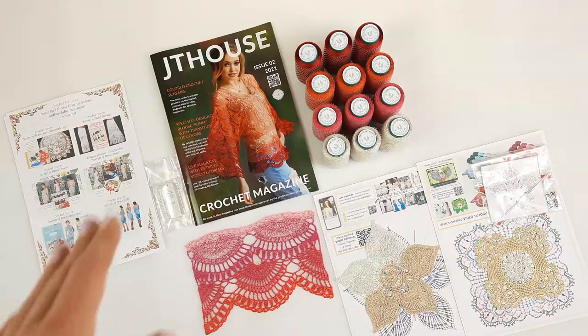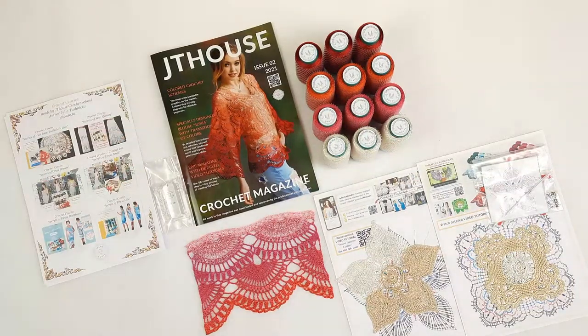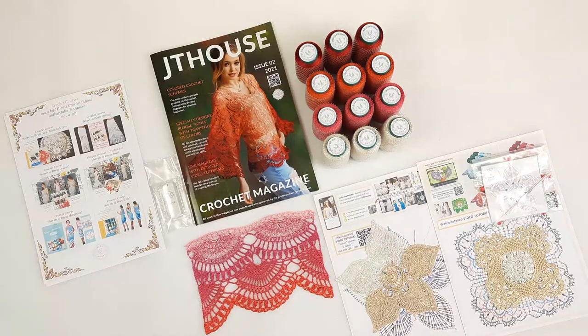We also have information about magazines. The first magazine, issue one, is about gorgeous elements — I use them for the wedding dress Grace, and this crochet course you will see very soon on our website. The second magazine is about Blouse Sonja. Right now I will pack all these materials and this package will go to my student, sent by UPS delivery company.